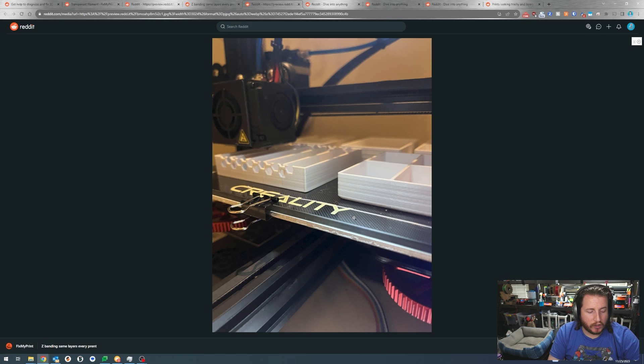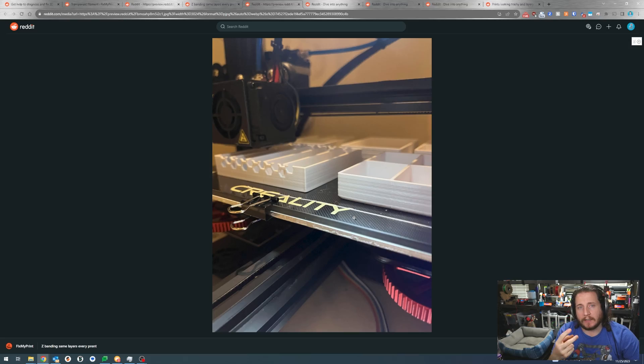White filament is notorious for showing problems that aren't there. Because of that pure titanium dioxide white, if it's even slightly out of skew from the layer below it's going to cast a shadow, making a small likely meaningless issue look like a huge problem. Check those belts, check those V-wheels, and if all else fails mess with temperatures. It's likely something in the Z-axis - some wiggling introduced by all these upgrades, or a loose component somewhere.